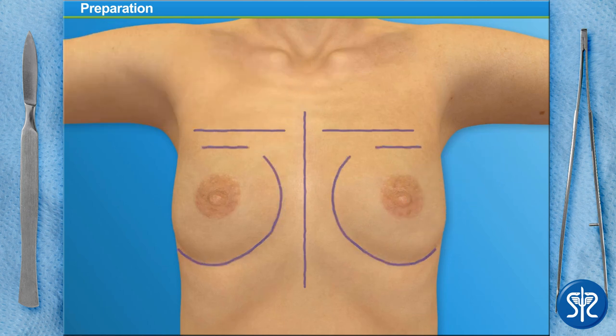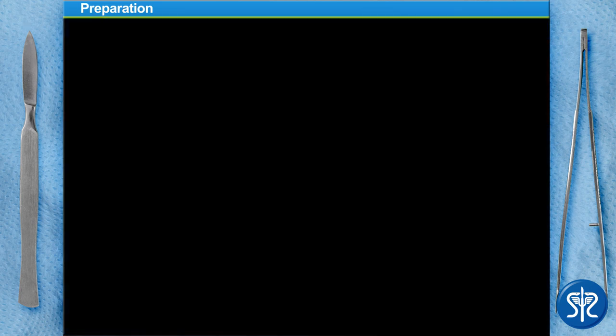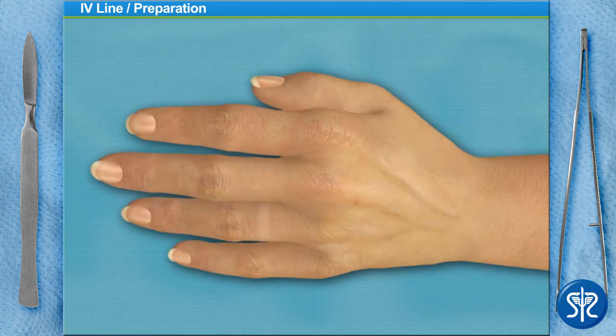On some patients, the creases below the breast are not at the same level. If this is the case, we would make our incisions at different levels to ensure the breasts are even after surgery. However, this is not the case with this patient. To begin the surgery, we need to start an IV to provide our patient with fluids and medication.